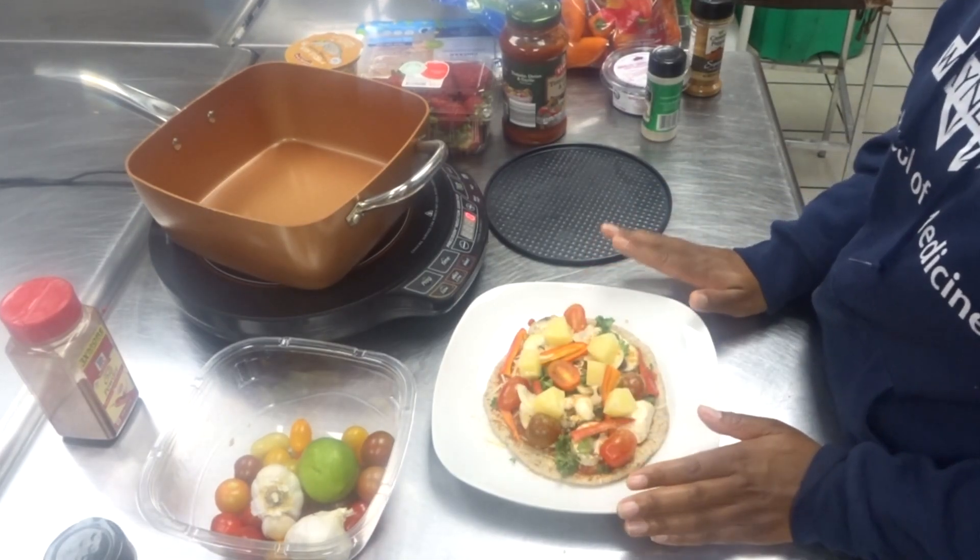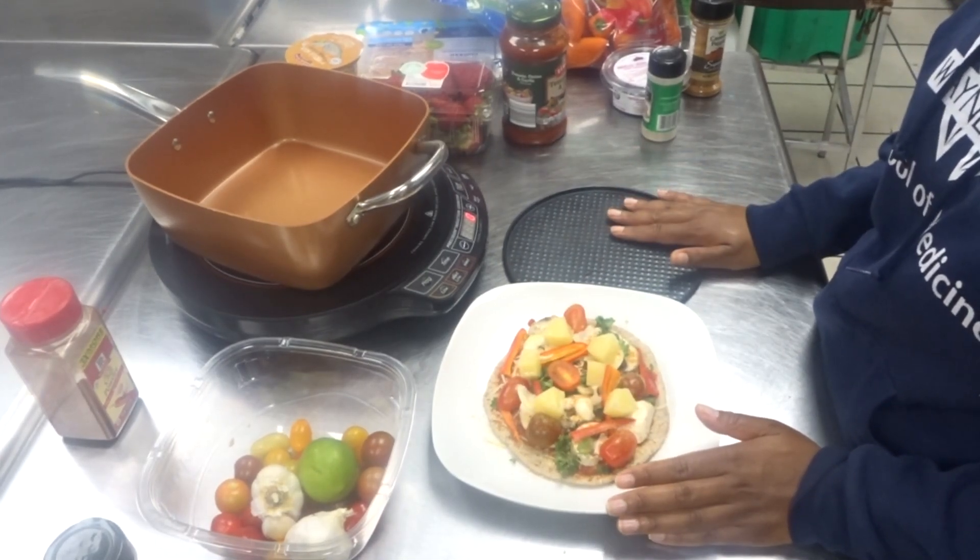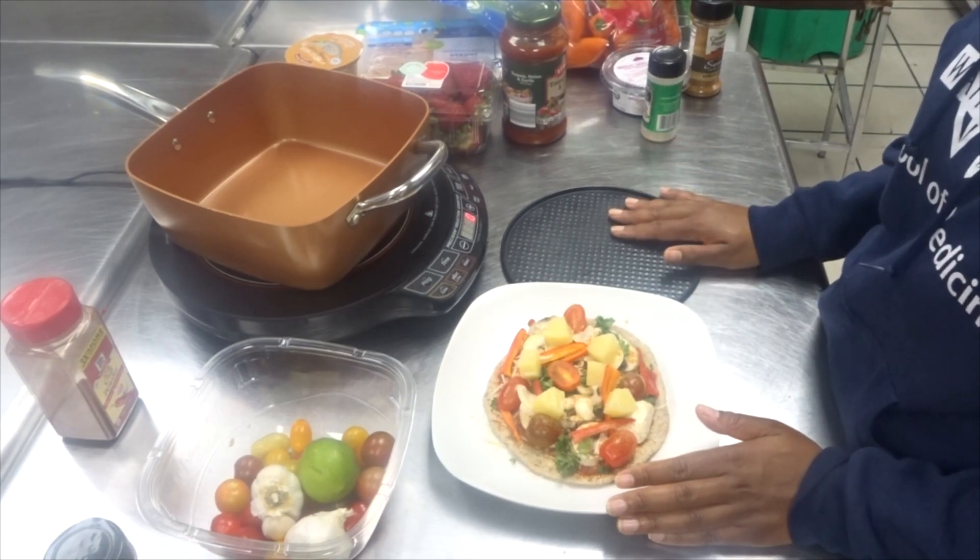My pizza is all set. I'm just going to transfer it over to a baking sheet and then we're going to throw this in the oven.